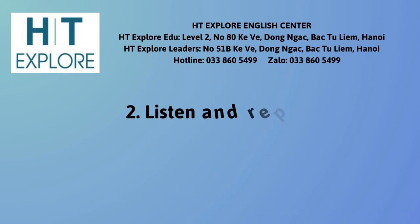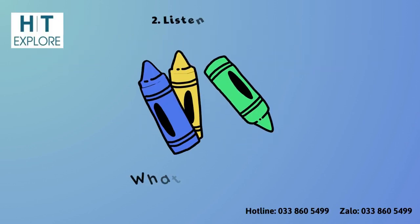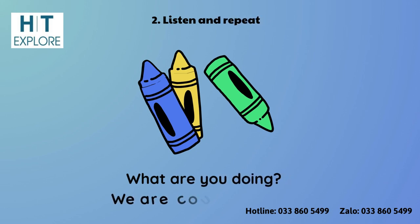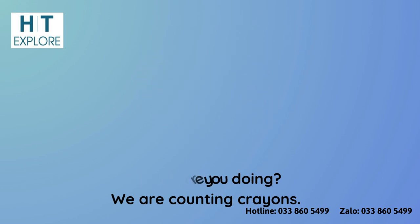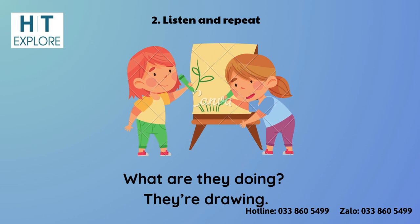Activity 2: Listen and Repeat. What are you doing? We are counting crayons. What are they doing? They're drawing.